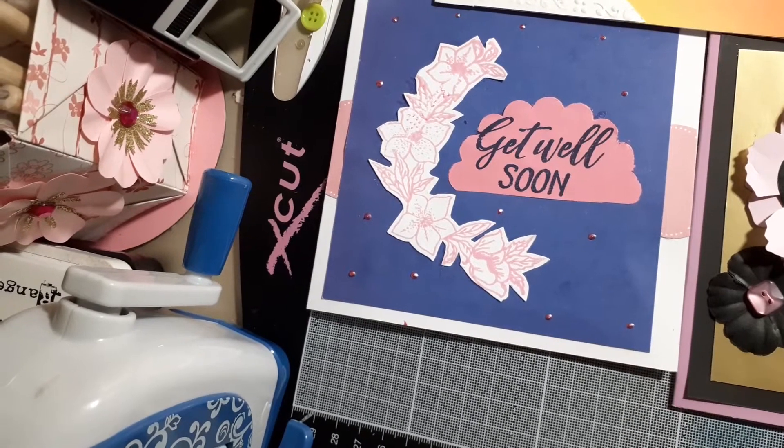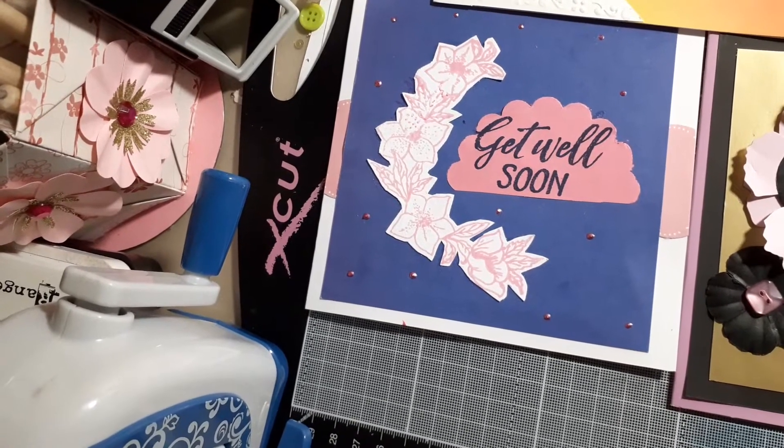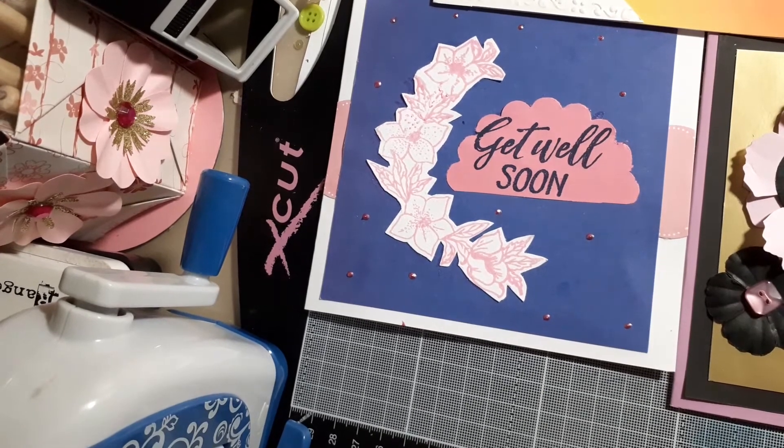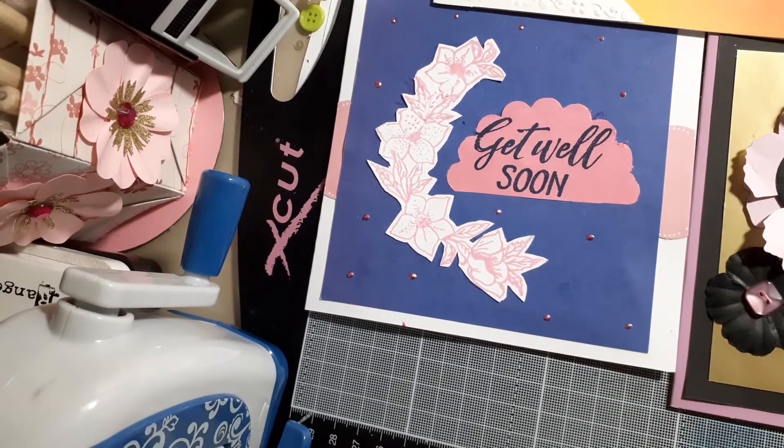Hello everyone, just coming on to share with you some cards that I've made. But before I do that, I'd like to do a VR for the lovely Caroline of Catch Crafts — she's trying to reach 900 subscribers.